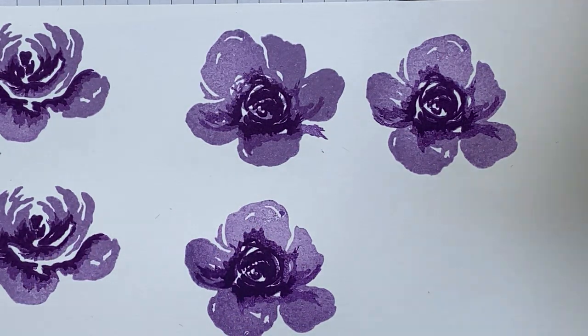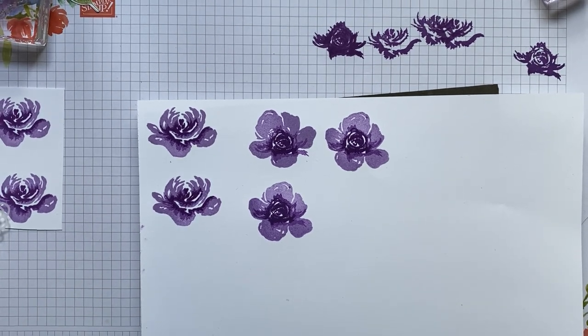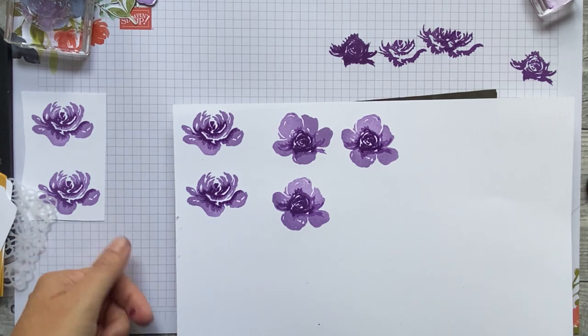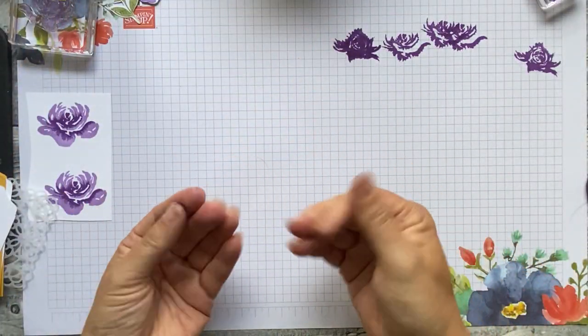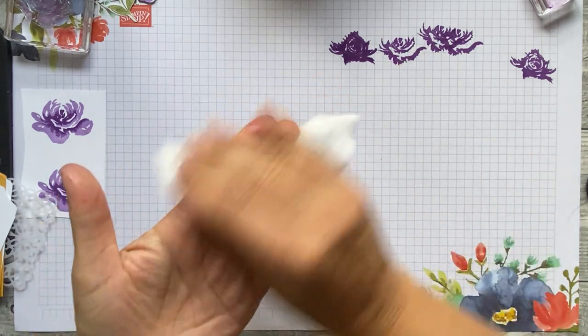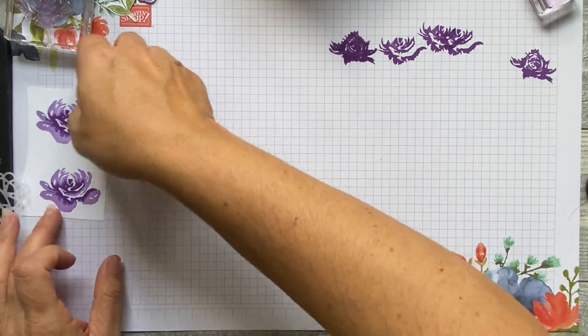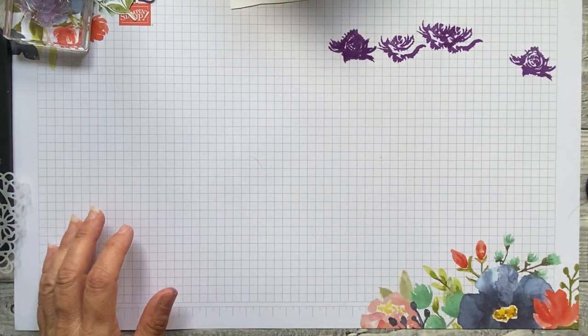Hopefully you've done better than I did. Let me zoom back out. I have actually already prepped mine. I'd check your hands now and give them a wipe — the Gorgeous Grape can be a little dark and get everywhere. I've been using Night of Navy this morning so I'm a little inked up. Let's actually get making some stuff now!